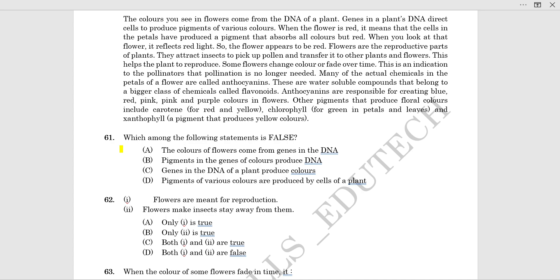The next question is: which of the following statements is false?